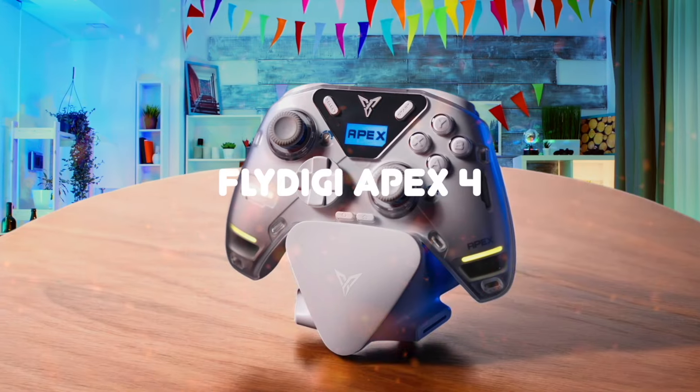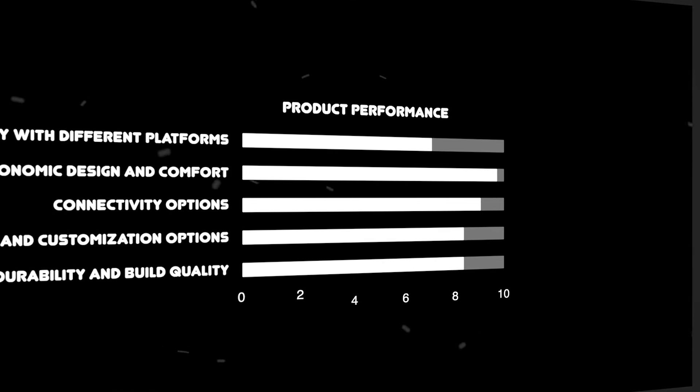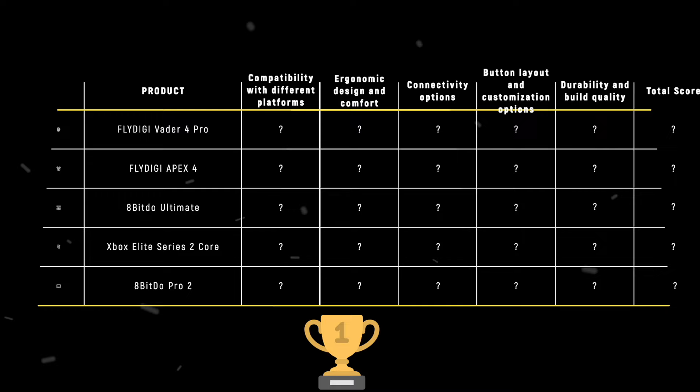The Flydigy Vader 4 Pro, Flydigy Apex 4, 8-BitDo Ultimate, Xbox Elite Series 2 Core, and 8-BitDo Pro 2 are the most popular PC gaming controllers of 2024. We are going to compare them to each other and score them in various categories, with some categories holding more weight than others. In the end, we'll decide which is the best one based on the final score and declare the absolute winner.